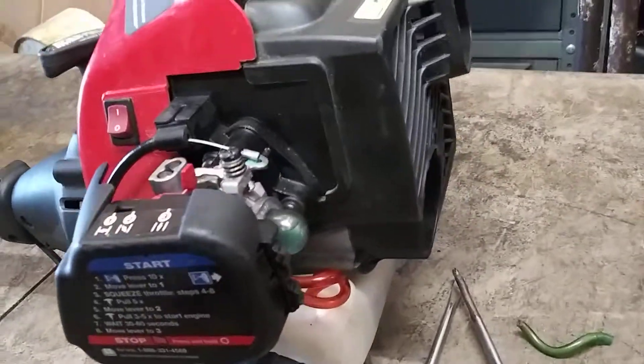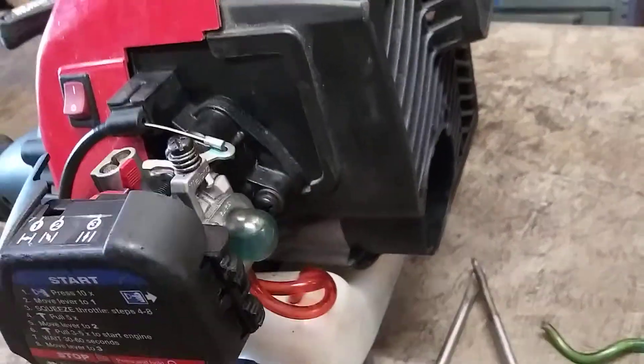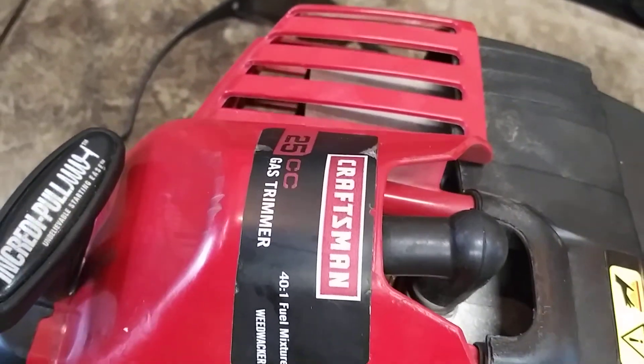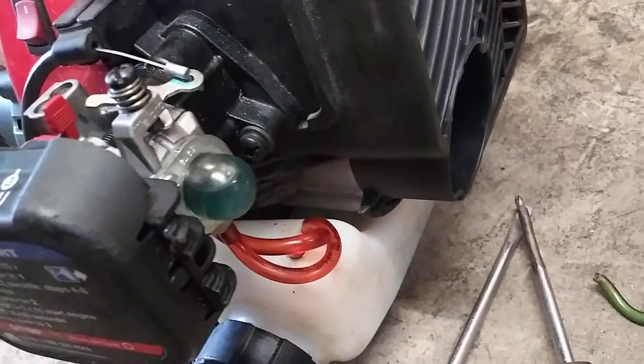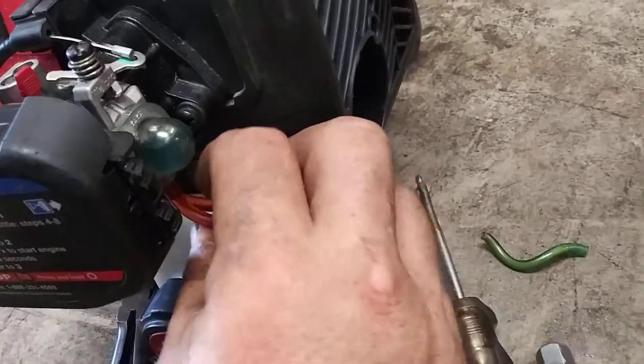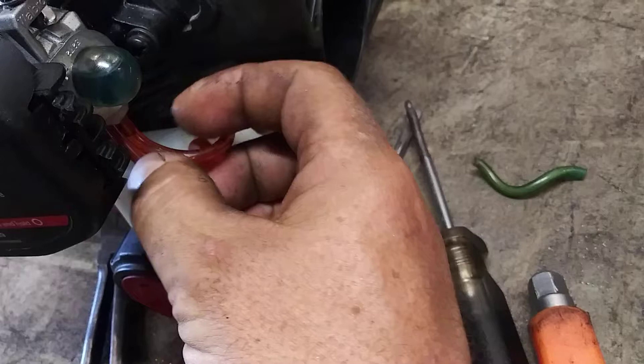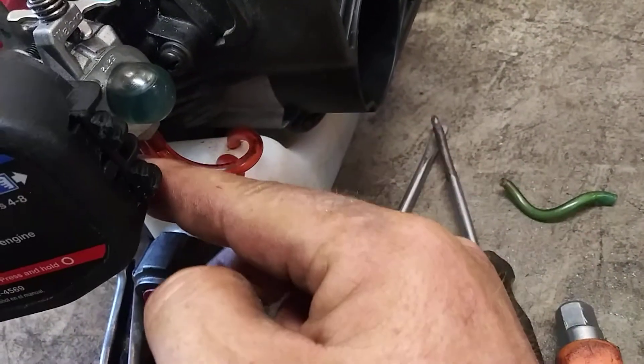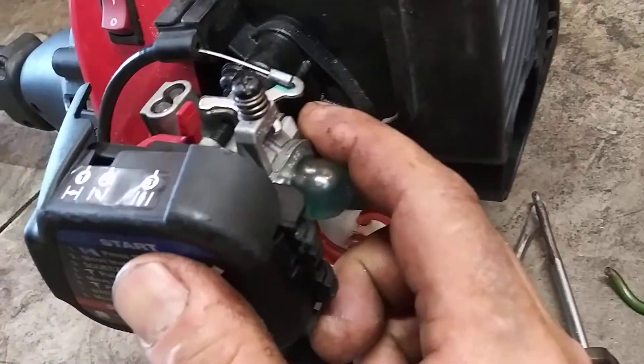Okay guys, today we are going to change out the carburetor on a Craftsman 25cc gas trimmer weed whacker. This one I put new fuel lines on already. I tried doing a video and accidentally shut it off, so I'm going to tell you exactly where these fuel lines go so that you know what's going on.